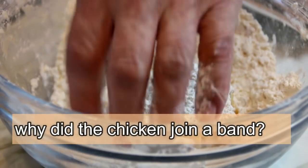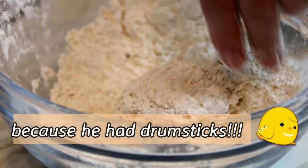By the way, why did the chicken join a band? Because he had drumsticks.